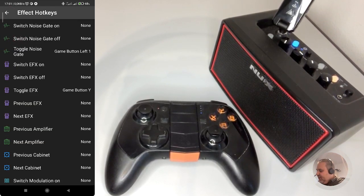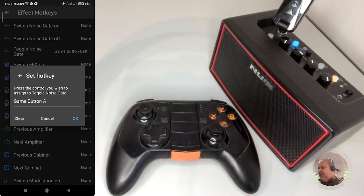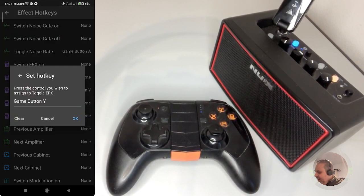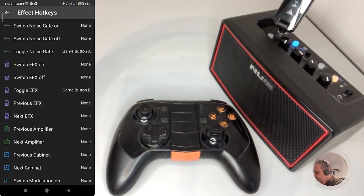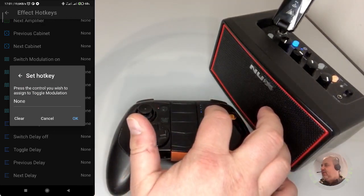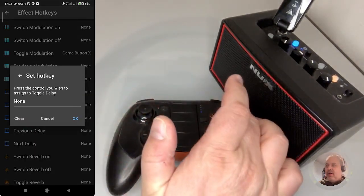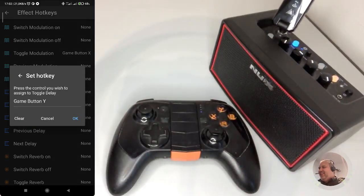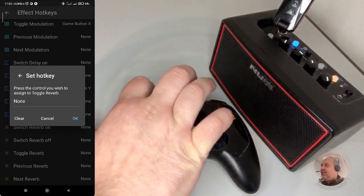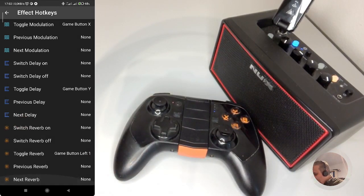Go back. Effect Hotkeys — Toggle Noise Gate, for example. I would use Button A. Button A is now associated to Toggle Noise Gate. Then Toggle FX — Button B, why not? Then Toggle Modulation — can be Button X. Then we can have Toggle Delay — Button Y. And for Toggle Reverb, an additional button — the left trigger. I just pushed this one.